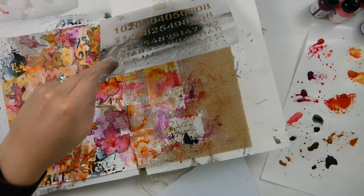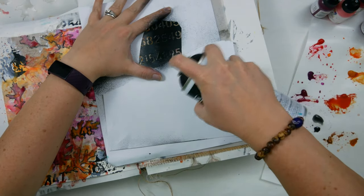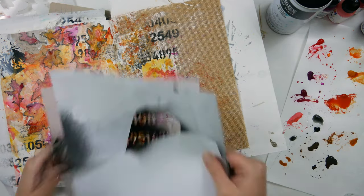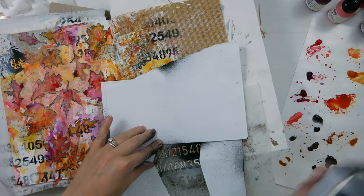As I was staring at these pages, I decided that the right burlap side didn't have enough of those black numbers. So I grabbed some paper and the stencil and made a little mask to spray paint those numbers onto the burlap side as well.